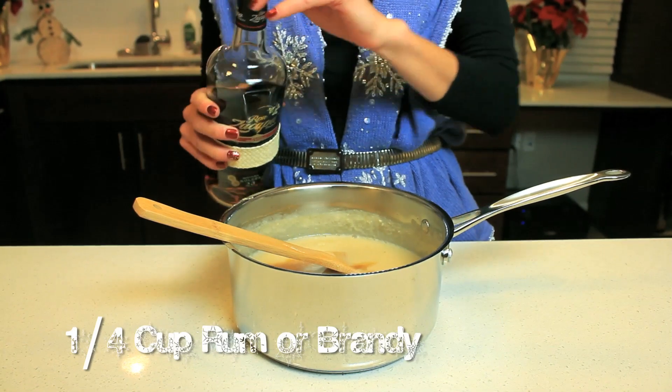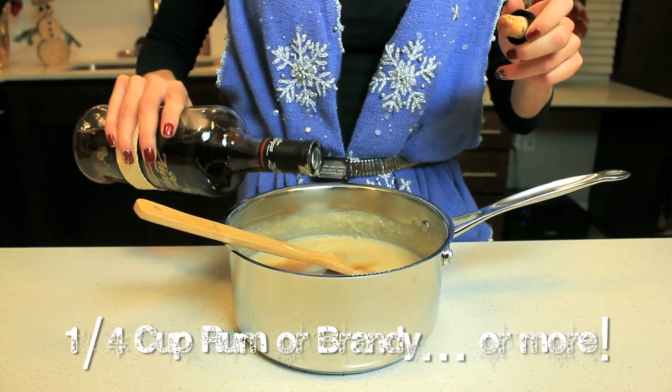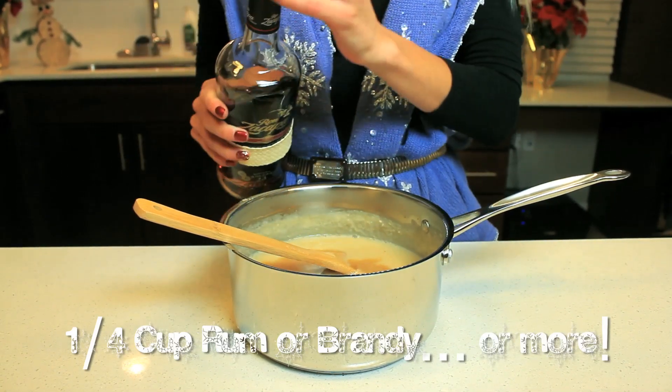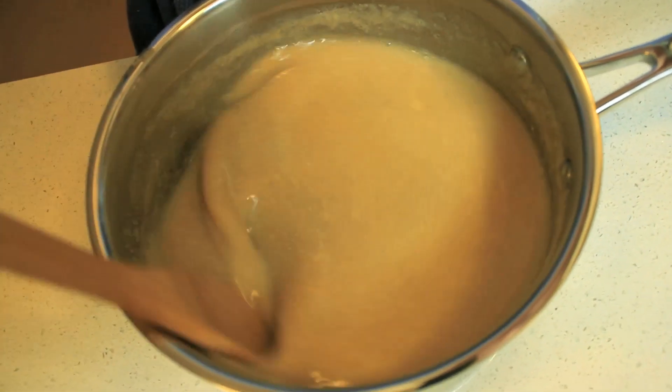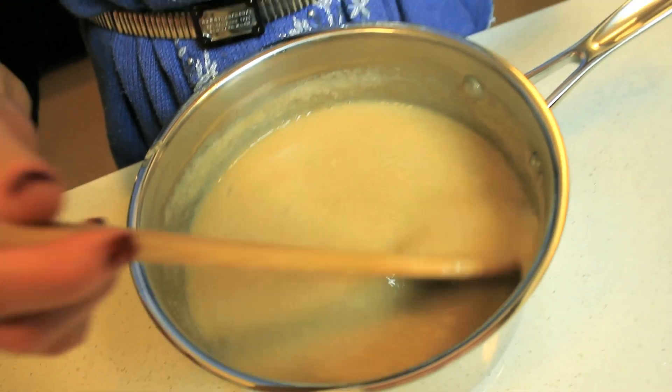You can use rum or brandy, or maybe a little bit more depending on your choice and taste. From there you're just going to stir it, make sure it's all combined, and then put it back in the fridge for another 20 to 30 minutes.